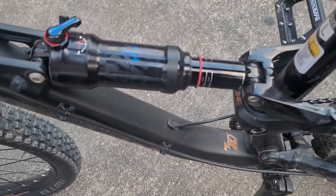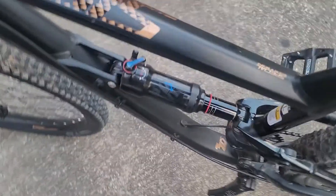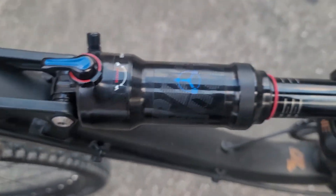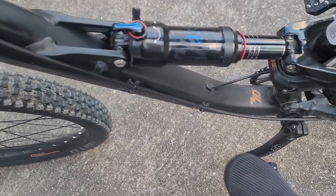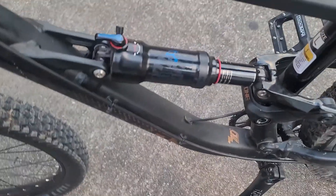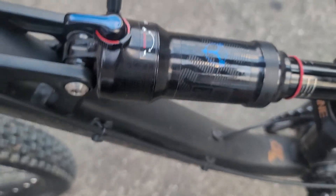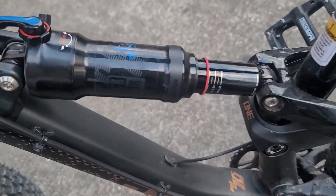Now this is my question — it's supposed to be locked right there, but if I compress it again, it also moves. And just FYI, when I'm riding you can clearly see this move in any position.